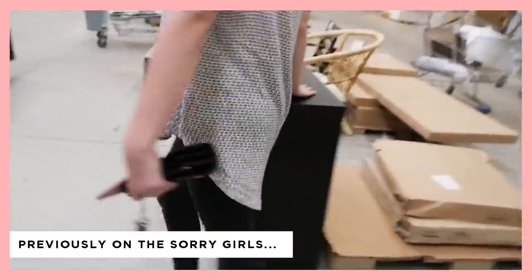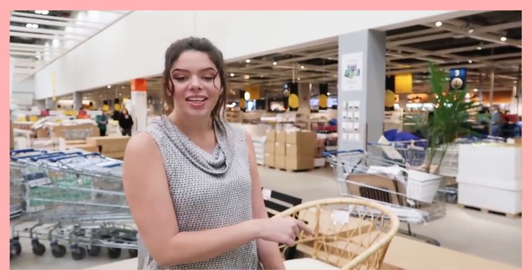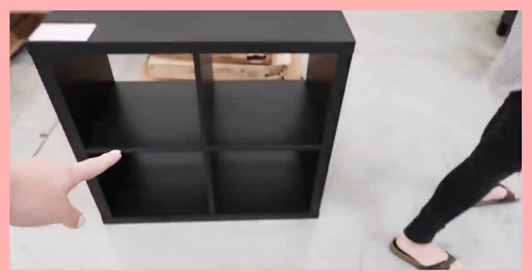So if you guys haven't seen our IKEA as-is video, we went to IKEA to find something from the as-is section, and we just missed out on this — the Kallax cube, it's called — by like two seconds, someone sniped it from us. Pinterest loves these, so maybe something there. And I feel like they've had these for so long. This is like an original IKEA product and they're still selling it. So there's lots of people that will be able to relate to this.